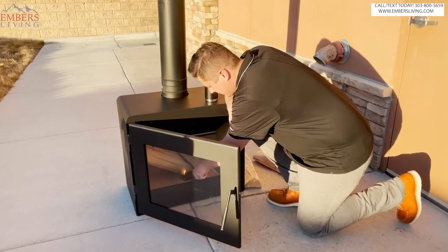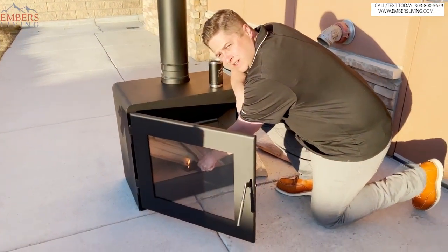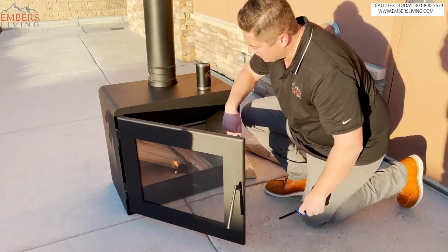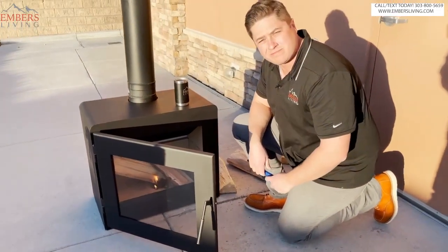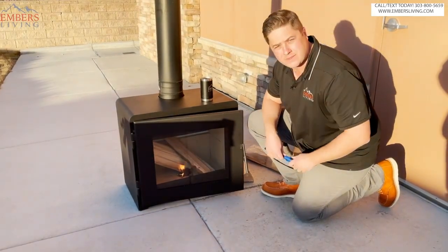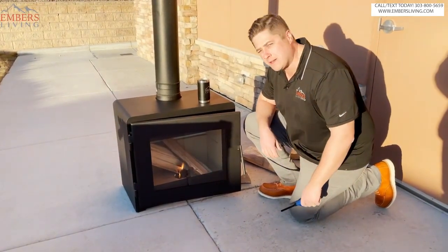Oh, hey guys, didn't see you there. So funny that the camera's rolling. I just happened to be reviewing a new wood stove. Funny how that works. Anyways, this is a new wood stove, just fire it up. Let's let it warm up. Let's dive into a video. Let's go.